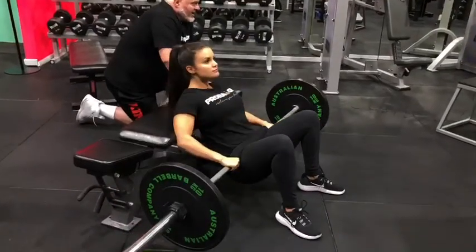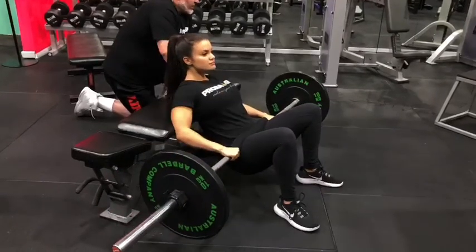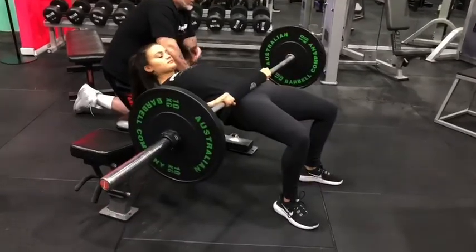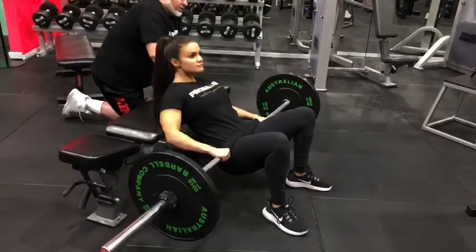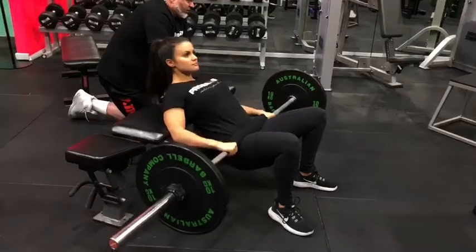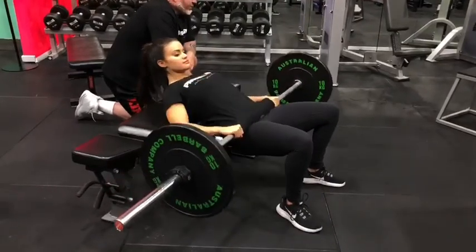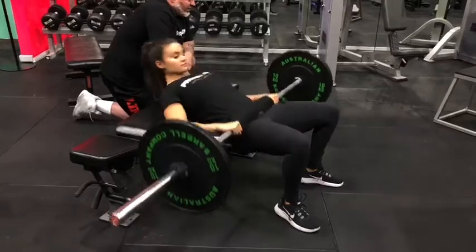The greatest loading here is at the top of the movement — that's what we're looking for in the hip thrust. We're hitting the position at the top; the knee is bent, which decreases the hamstring involvement and maximizes the hip extension, maximizing the glute involvement in the hip extension. So this is the perfect example of a hip thrust with a barbell.